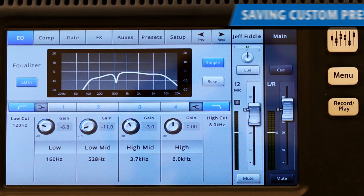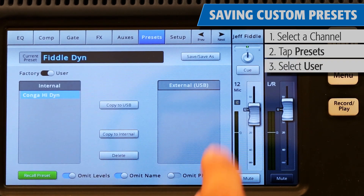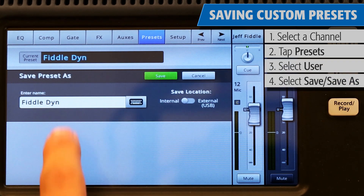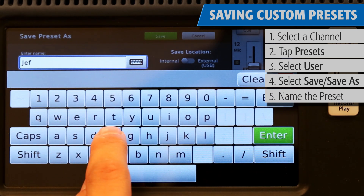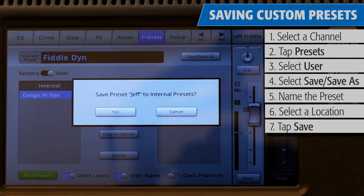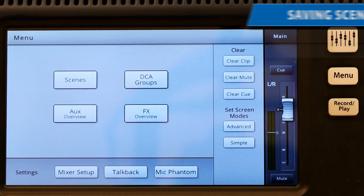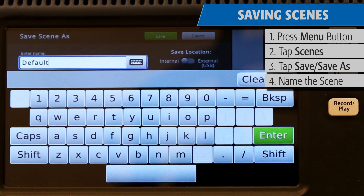Once all your channels have the appropriate presets, you have the option to continue to fine-tune your sound manually. When you're all done, it's a good idea to save your preset or save the whole scene. To save a preset, return to a channel's preset window, switch over to user mode, and then press Save or Save As. You can give your preset a custom name and decide whether you want to save the preset to the mixer itself or onto an external USB drive. To save the entire mixer as a scene, press Menu, then Scenes, and just like with presets, you can give your scene its own name and decide where to save it.